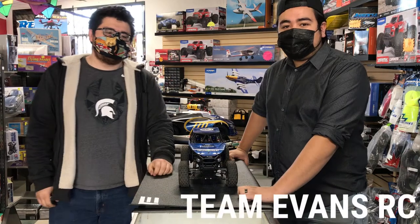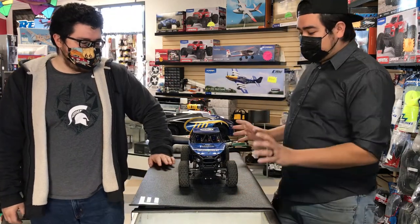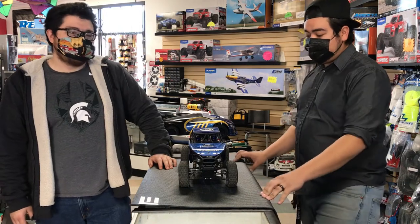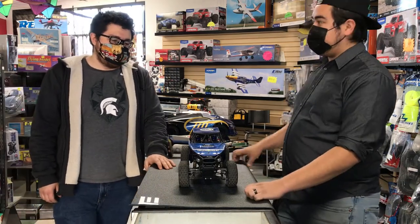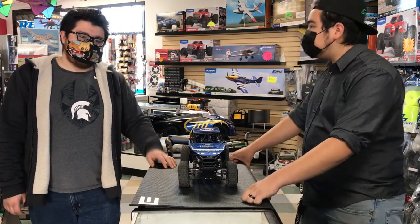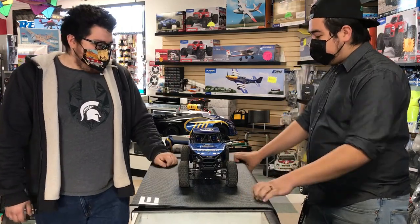Hey guys, Brandon here with TERC bringing you a short overview of this little crawler. We're gonna be getting into the little crawler section here. This was originally the Gatekeeper from Element, and this is Johnny from Baseline RC, and we're gonna be giving you this little overview.